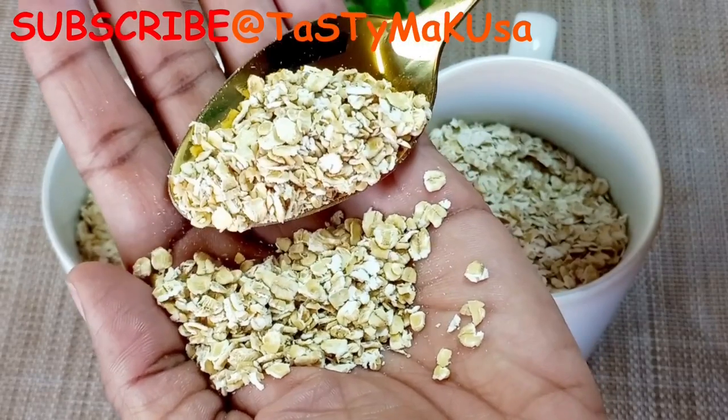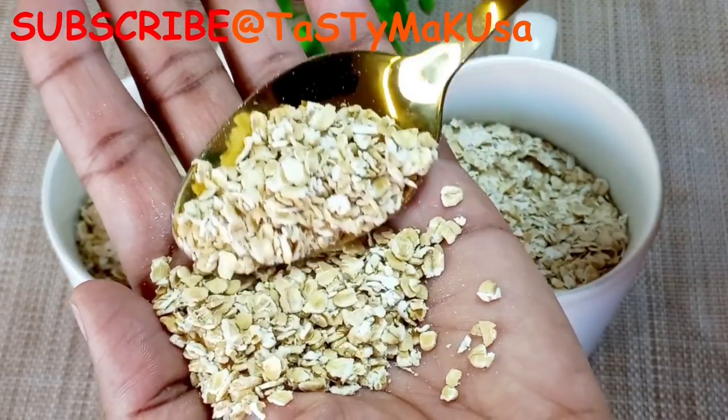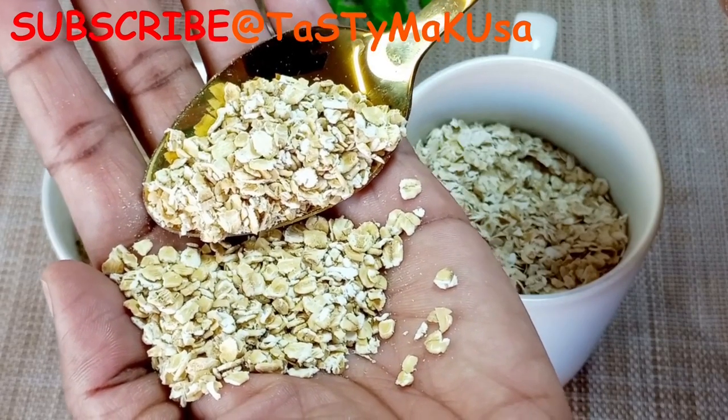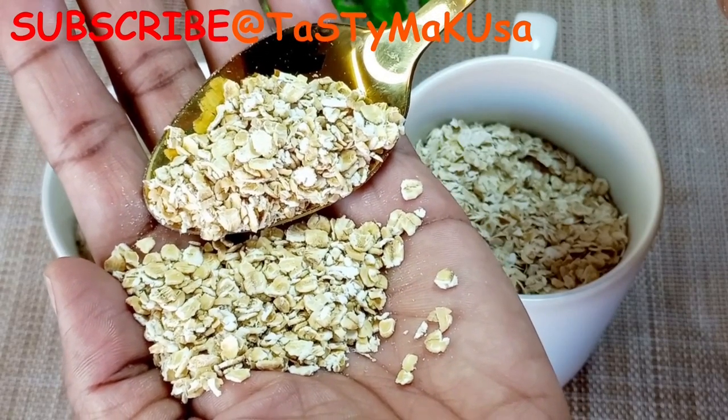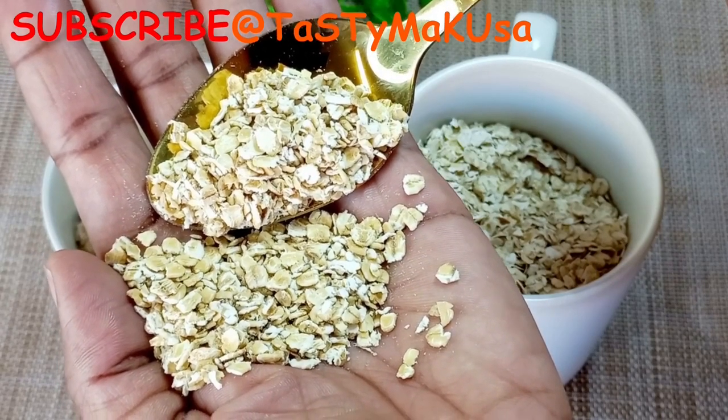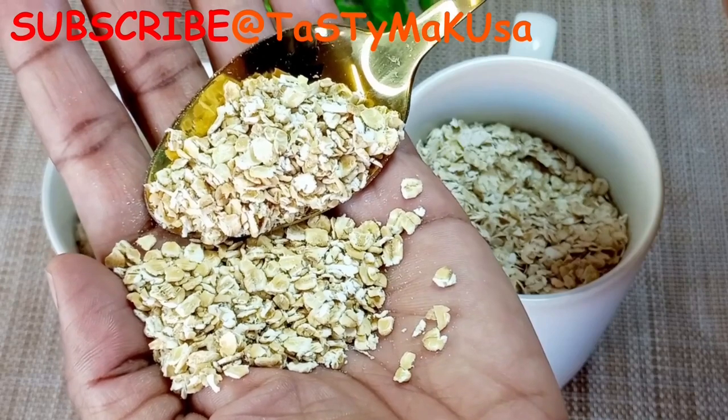The quick cooking oats are the most processed oats. They are already pre-cooked, dried, rolled and pressed. They tend to produce a mushier oatmeal but they only require about one minute to cook.